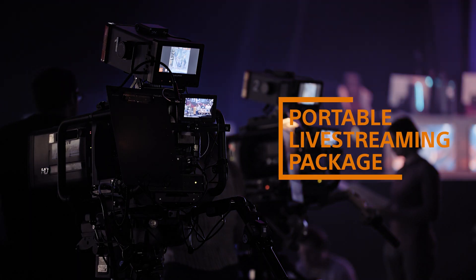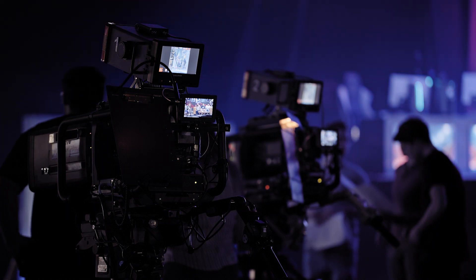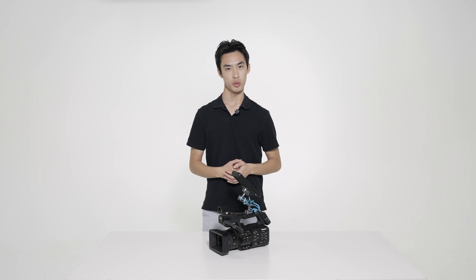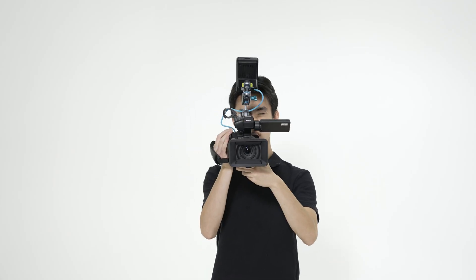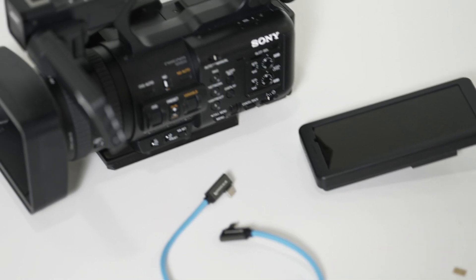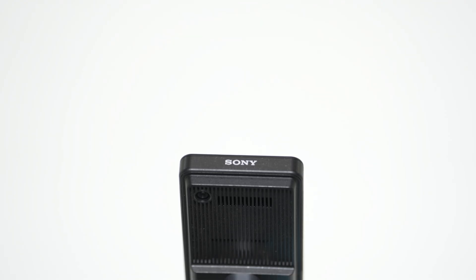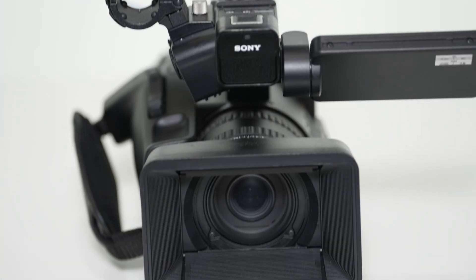Let's move on to our next package and explore how Sony's PDT-FP1 enables creators to livestream while on the go. Historically, broadcasting and livestreaming setups have required large crews, huge shoulder-mounted cameras, and seemingly miles of messy cables. However, our livestreaming package only requires a portable camcorder and a wireless receiver the size of a phone. For this setup, we'll be using the NX800 again, as well as the PDT-FP1 5G wireless transmitter. The only other accessory that you'll need is a USB-C cable and a SIM card.